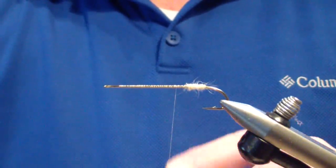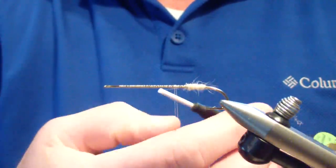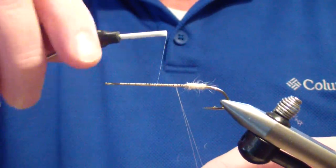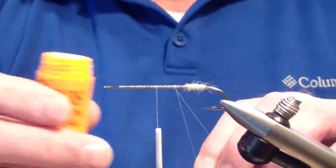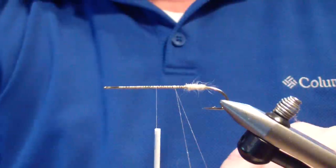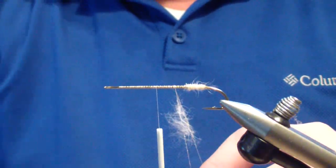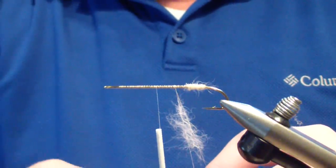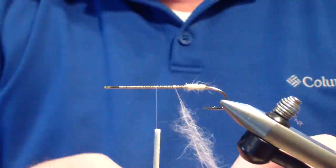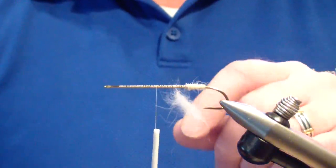The next technique is a loop technique. I use a thread loop — place my finger on the thread, double my thread over, give a few wraps, give one turn around the loop to lock it in place, and then move my thread forward to the point where I'm going to stop. For this technique, I always wax because this is a touch dub. I apply dubbing to both sides just to make sure that the material adheres correctly. We're still going to use the same dubbing — we'll apply our rabbit.